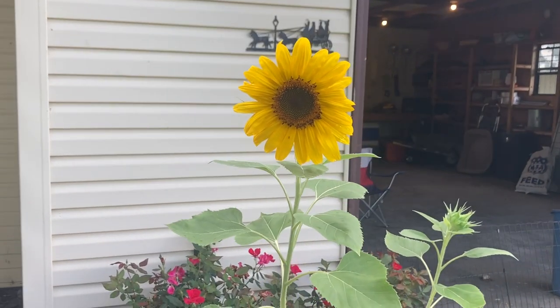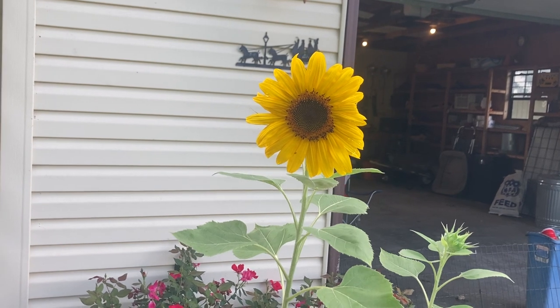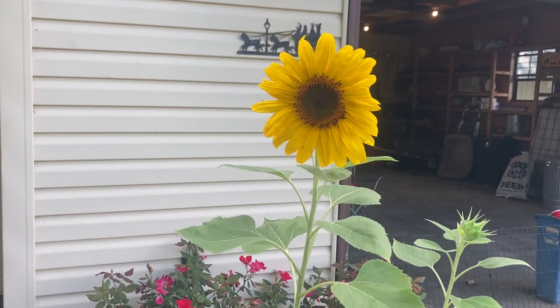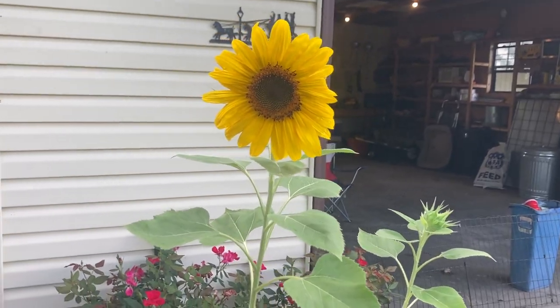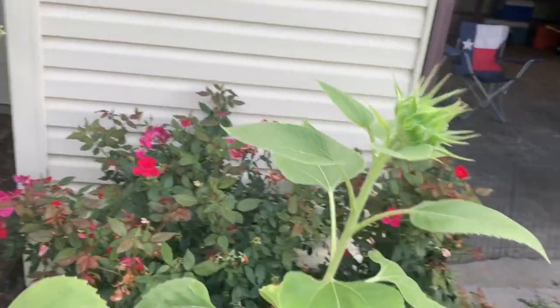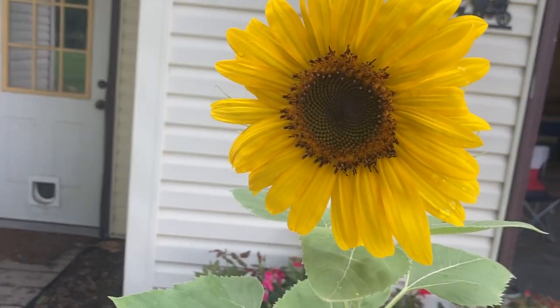I finally have a sunflower! From March to August is all it took. And I have one more that's coming on. Yay!